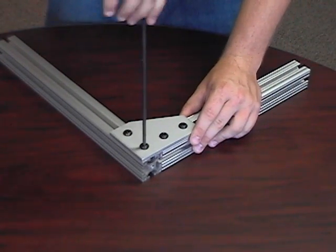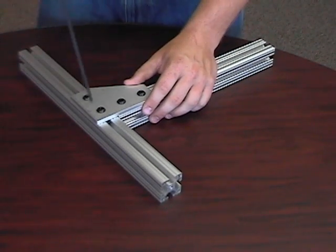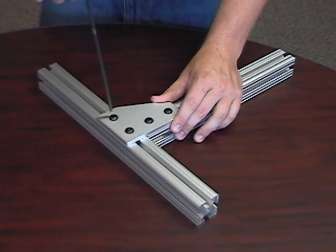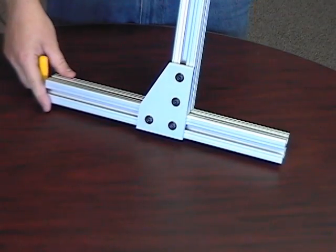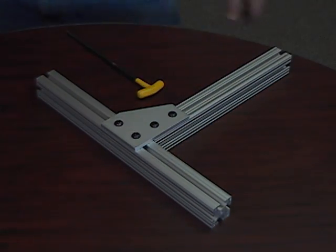Notice how simple it would be to change the design just by loosening and retightening the bolts. Overall, joining plates are great to use when there needs to be a high degree of modularity in a design while maintaining a solid frame.